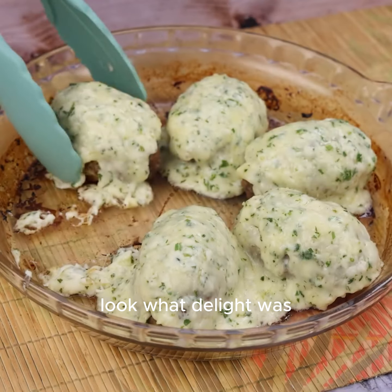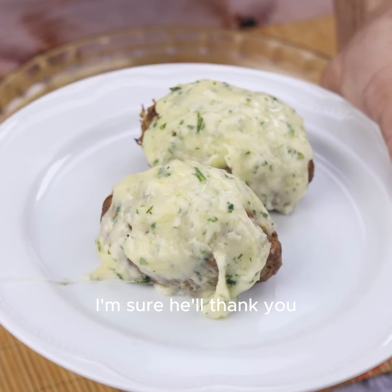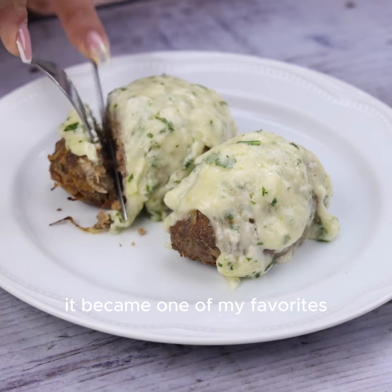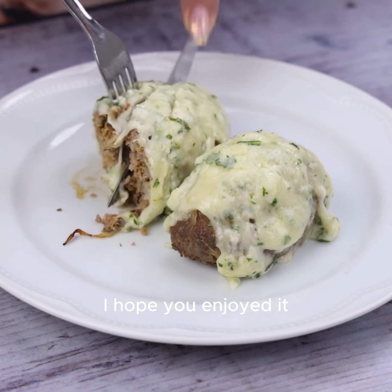And our recipe is already ready — look what a delight! Teach that friend of yours who loves eating meat. I'm sure they'll thank you. It became one of my favorites since the first time I tried it.